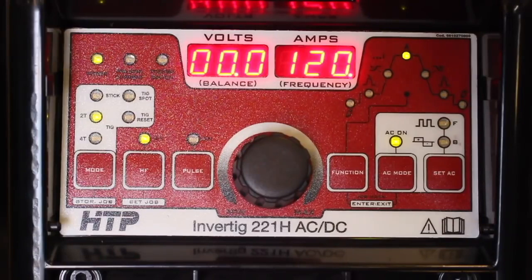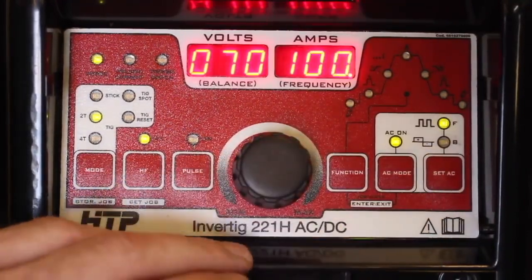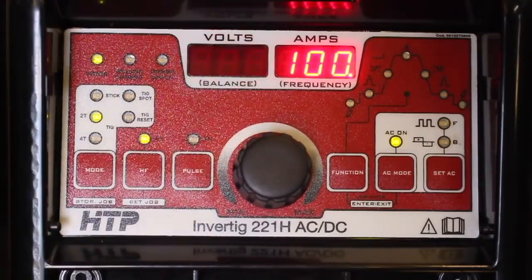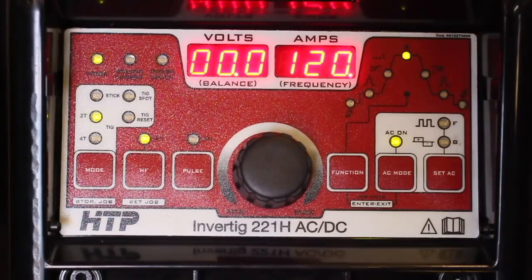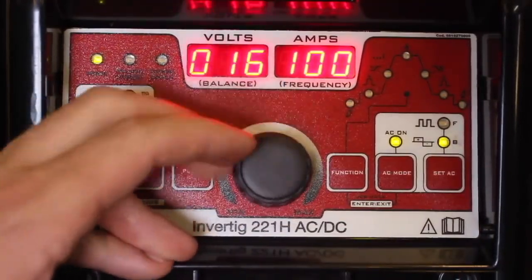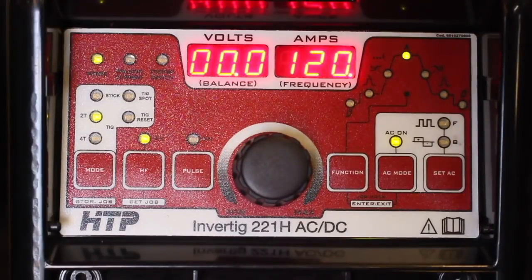We also have our balance, also known as cleaning action. I've got this set to about 70% penetration and 30% cleaning action, because this aluminum has been sitting in the shop for a little while. It ranges between 10% and 90%. If you want maximum penetration — welding some fairly thick, fresh aluminum — you have the adjustability to do that. Likewise, if you're welding something dirty and dingy or repairing a casting, you can adjust it the opposite direction and have plenty of cleaning action to put down a decent weld on your workpiece.